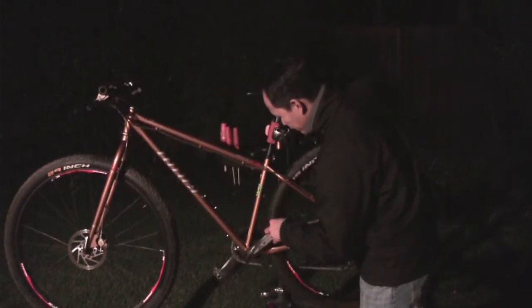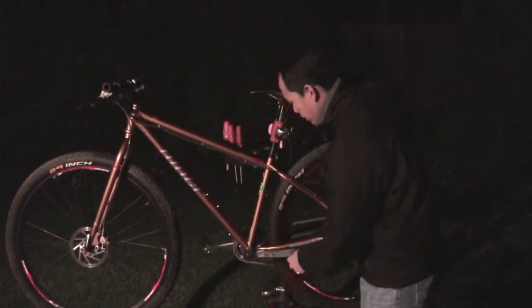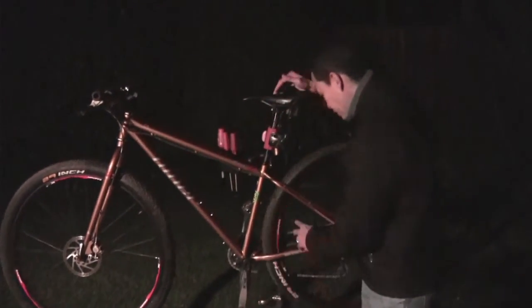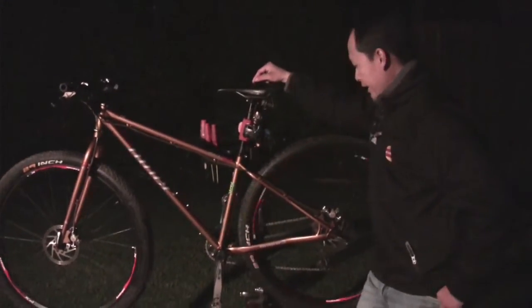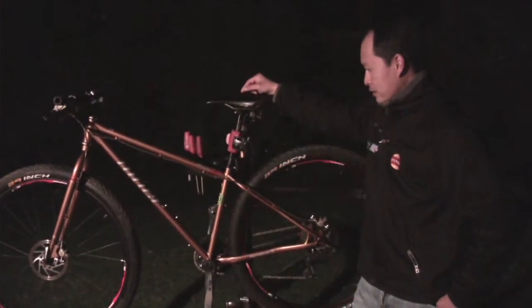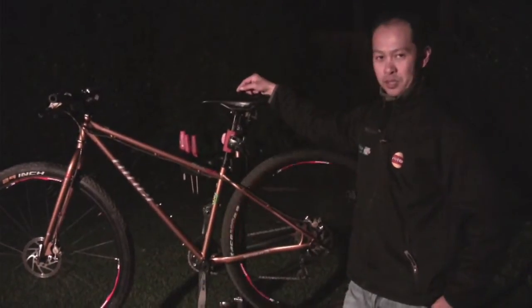I come from single speed. I don't think I need all 27 gears, so let me make it a 9-speed and see what happens. That's how I set it up. And riding it has been such a charm, such a dream.